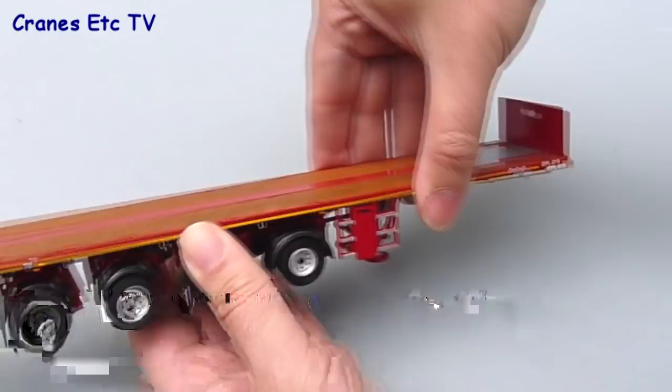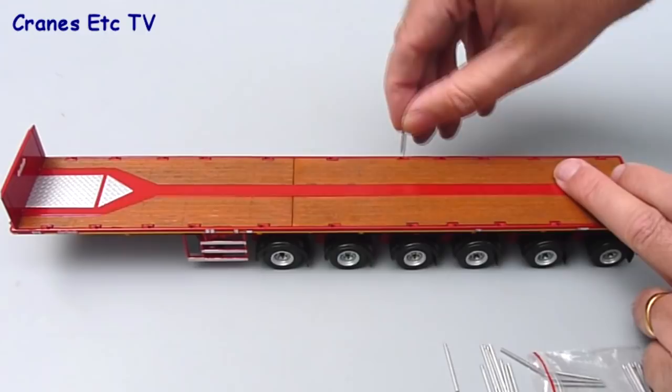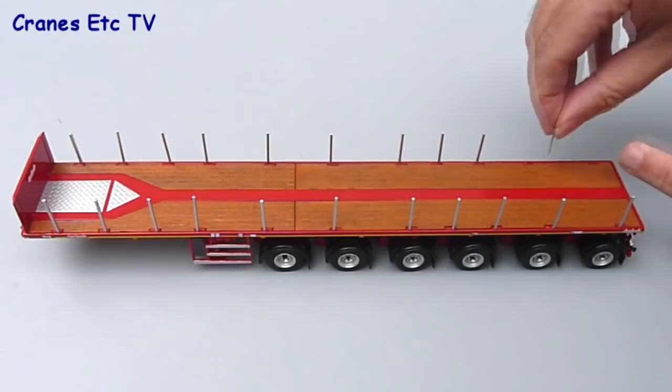An option you have on the model is to fit the metal deck posts if you want to. These are made of metal and they just plug into the various holes along the deck edges. There are enough of them to do both sides of the model and complete it. The fit of the posts into the deck is pretty good these days, so they don't wave about too much and they look quite effective when they're in.